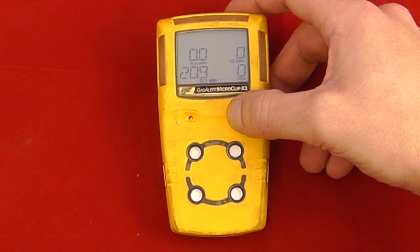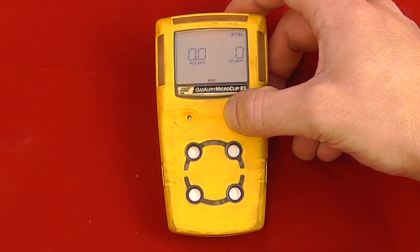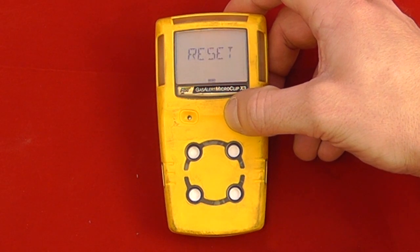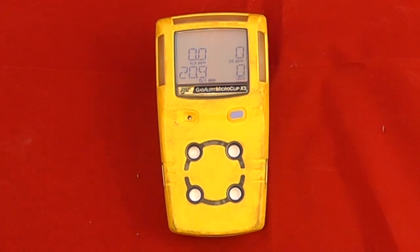We can also scroll through and see any additional values — the TWAs we've currently got, STELs, and any high alarms that have been seen. We can then reset our STELs and TWAs if we so wish, and then return to normal operation.